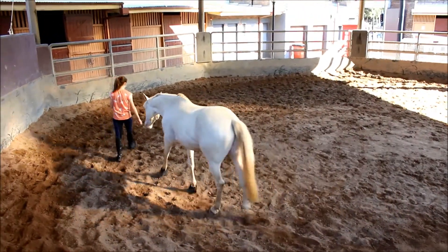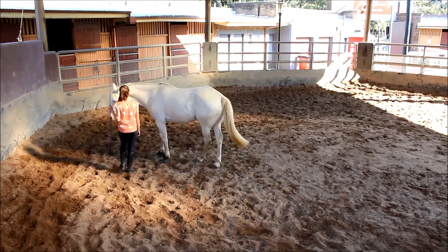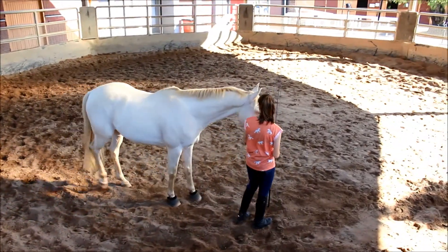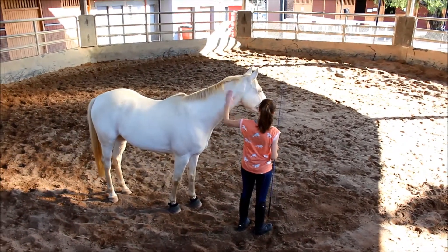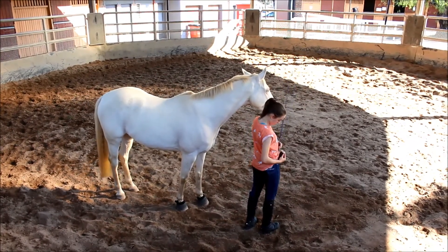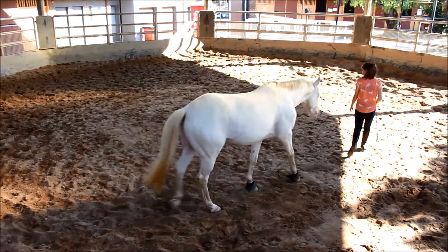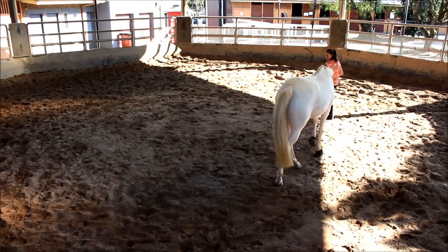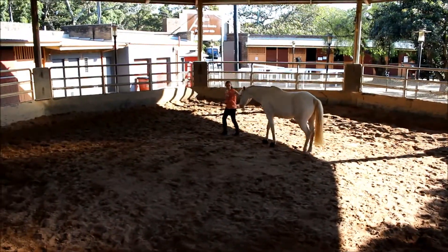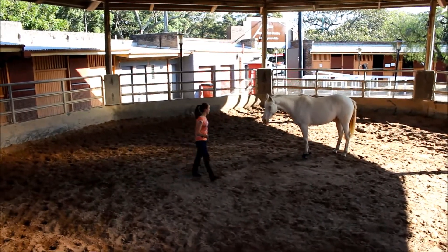Once your horse comes into you and follows you around, the join up is complete. This is the completed join up — this is all you need to do. If I halt, he halts. It's a very simple process and really easy to do. The first time I did this it probably took me 15 minutes for him to follow me around, but now he understands what he has to do.